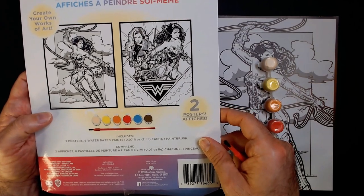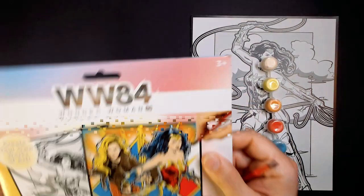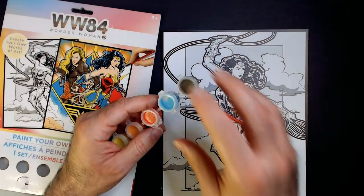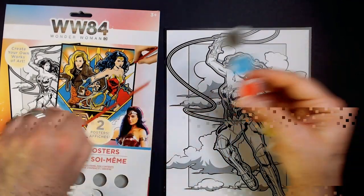Two posters, six water-based paints. Maybe this one's red here and gold there. These paints are always fun to open — they are not. Let's see how the red looks first, and then we'll go with the blue I guess.